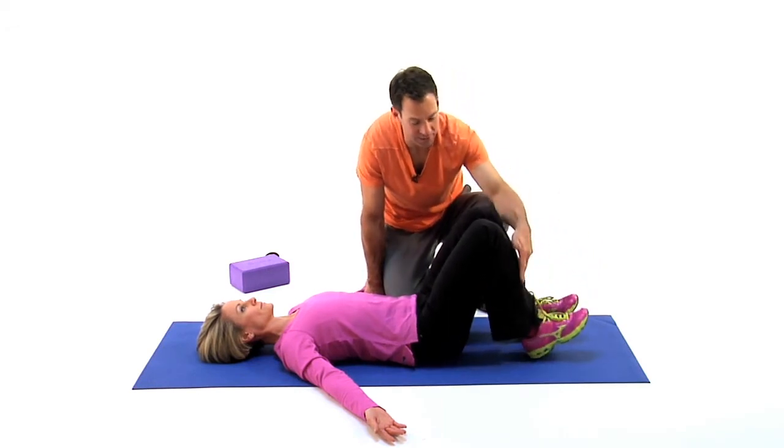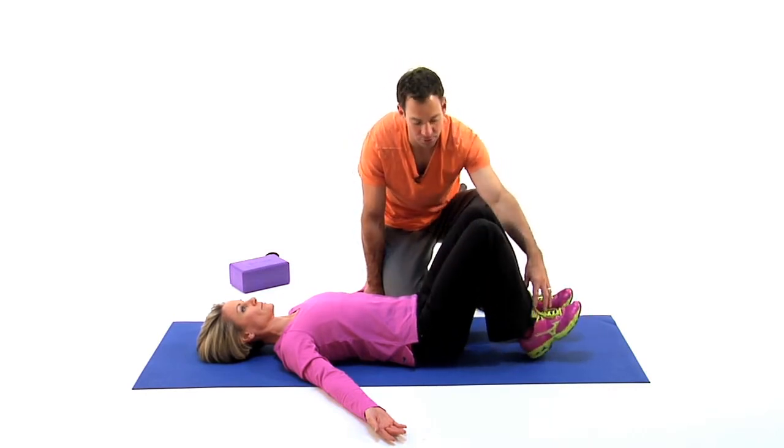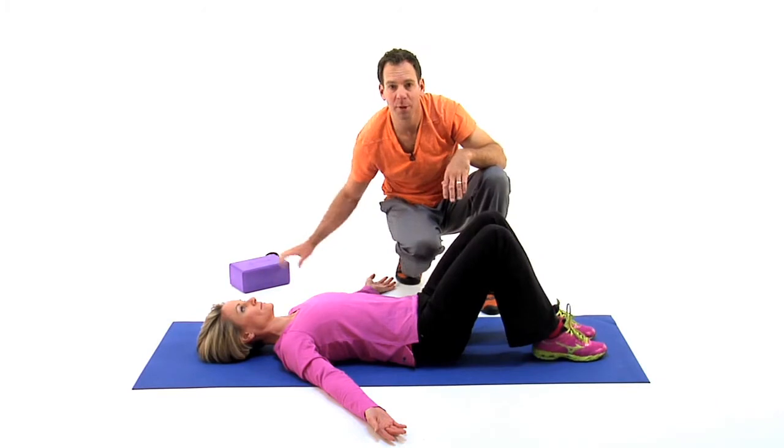So we're trying to establish the kinetic chain in the legs. We're getting the fibers through flexion and extension from the ankle all the way up into the hip to be a little dynamic and get some dynamic movement.